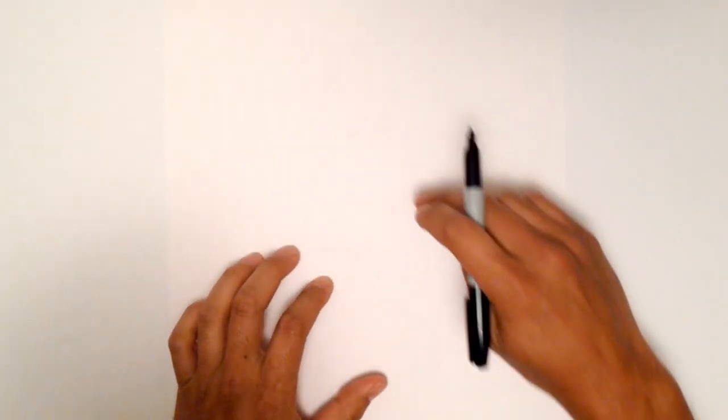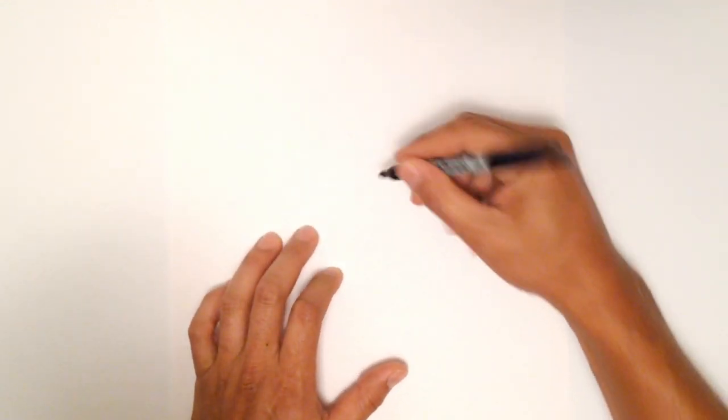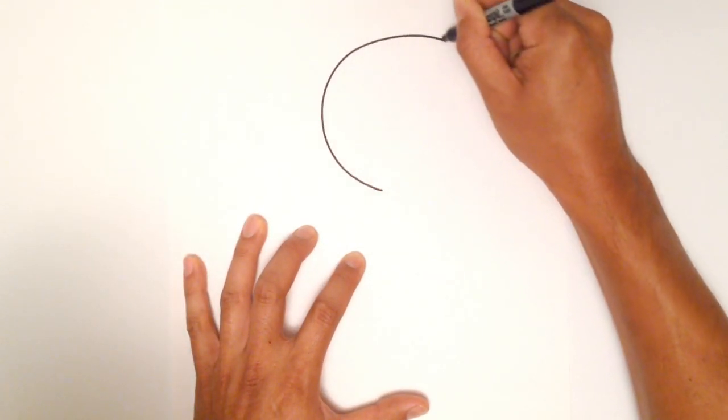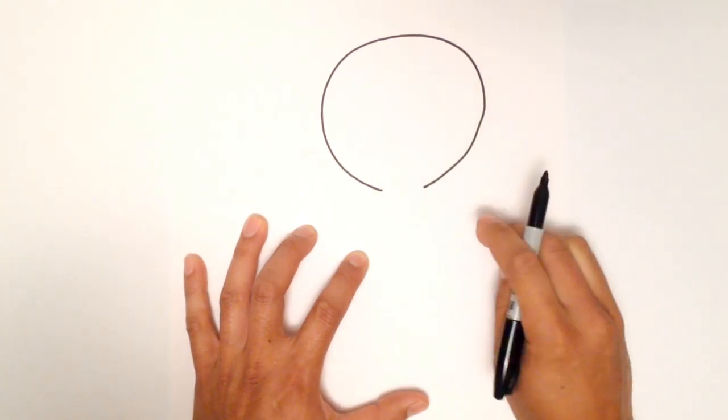Let's go ahead and start with the head, which is basically an oval. I'm not going to finish it off at the bottom — I'll keep that open. So start here and start drawing that circle, come around and stop just about there.